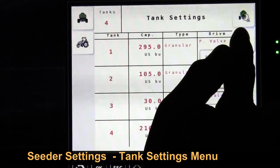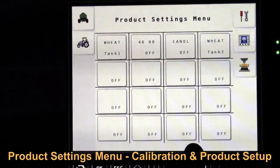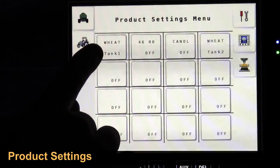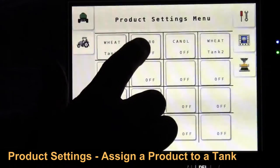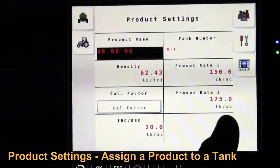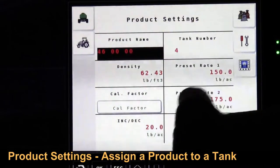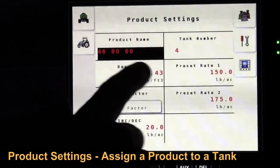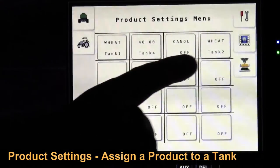We can go back to our wrench and then touch on our products. This is where we'll be doing our calibration as well as selecting the product we're going to pick for each air seeder tank. In our sample here I've got wheat in tank 1, 4600 selected to off, canola selected to off, and wheat in tank 2. To turn one on that was already preset, I go in and assign a tank to it — I'll assign this one to tank 4. It has an increment of 20 pounds an acre as a bump up or down increment. Preset 1 is 150, preset 2 is 175, and the product name is 4600.